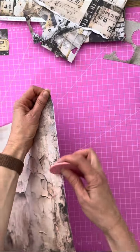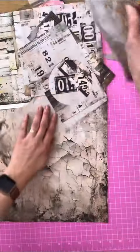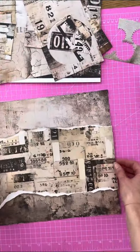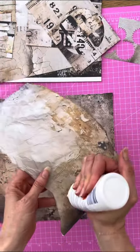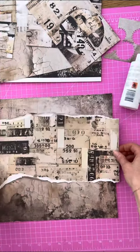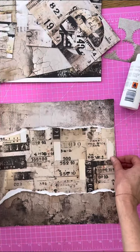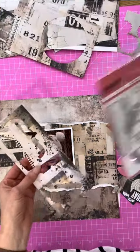Cut off the barcode strip and give it a little de-stress with our edge distressing tool, and now I've got all of these leftover pieces from my last layout. When I glue down my pieces I always stick about a centimeter from the edge, because I know later on I'm going to come back and want to put things under the layers.